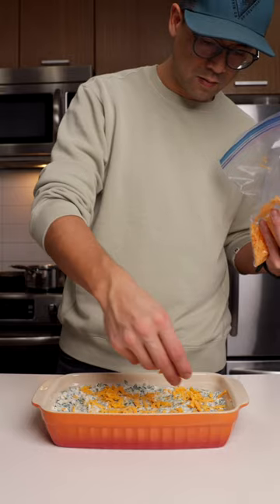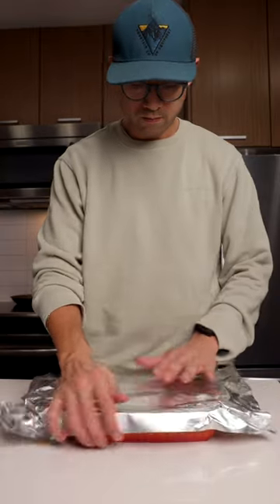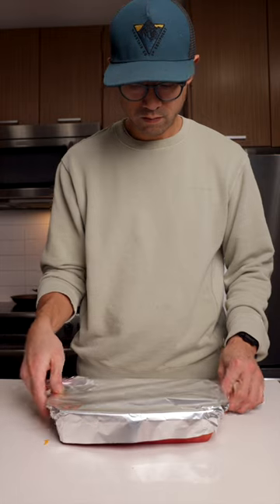This dip freezes really well, so if you want to make it in advance, you can, and then just reheat it, put it in the oven when you're ready to serve it. It's so good. It's so easy. A definite crowd pleaser.